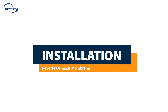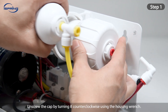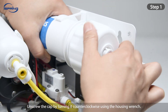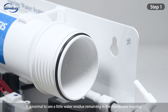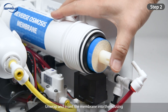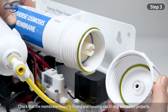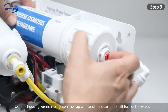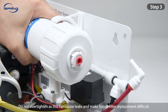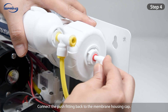Installation – Reverse Osmosis Membrane. Step 1: Disconnect the quick-connect fitting on the membrane housing cap. Unscrew the cap by turning it counter-clockwise using the housing wrench. All systems have been tested with pressurized water flow to ensure build quality before being packed, so it is normal to see a little water residue remaining in the membrane housing. Step 2: Unwrap and insert the membrane into the housing, making sure it is seated flush. Step 3: Check that the membrane housing O-ring and housing cap O-ring are correctly seated. Screw the cap back onto the housing and use the housing wrench to tighten the cap with another quarter to half turn. Do not over-tighten as this can cause leaks and make future filter replacement difficult. Step 4: Connect the push fitting back to the membrane housing cap.